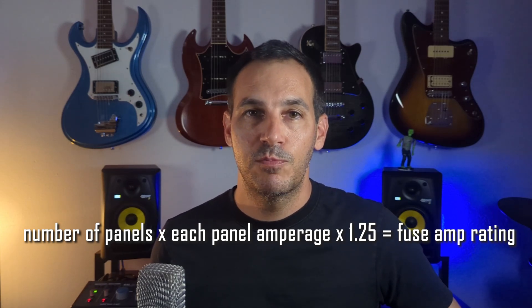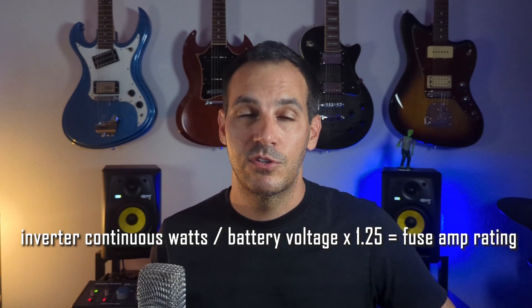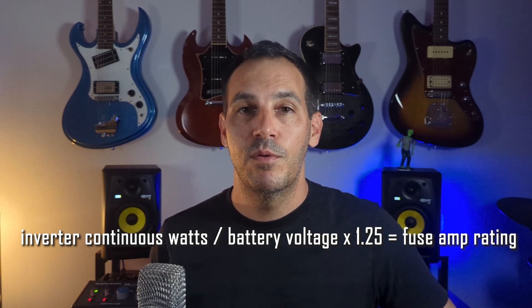Simply add up the amperage for each panel and multiply it by a factor of 1.25. The last fuse to consider is the fuse between your battery bank and your inverter. The required fuse size is usually listed in the manual for the inverter, but the formula is to take the inverter's continuous watts, divide that by the battery voltage, and multiply that by 1.25.